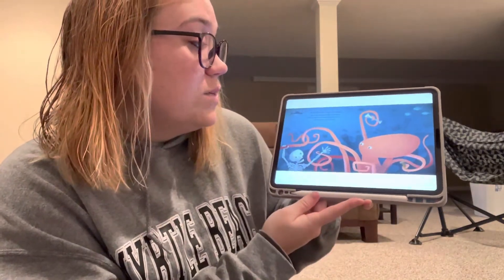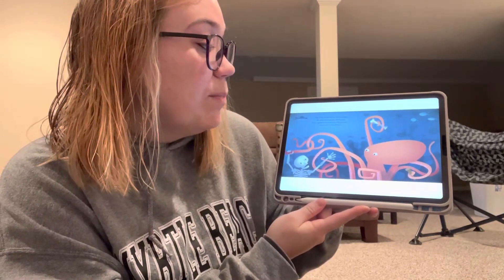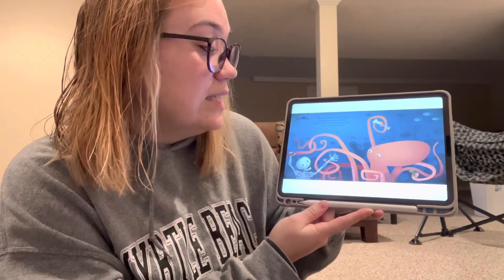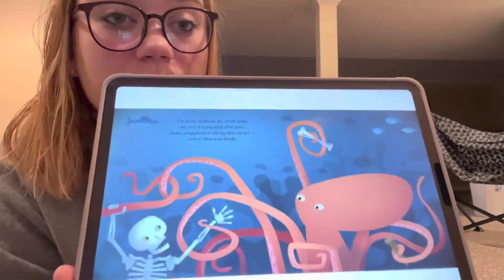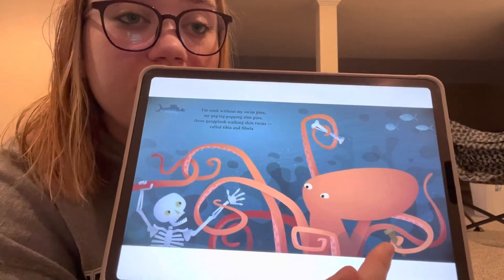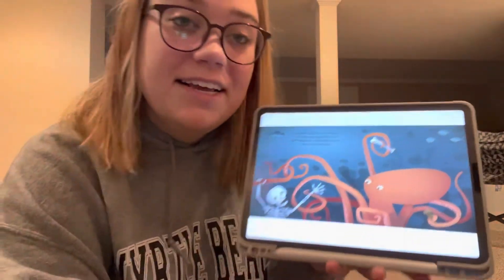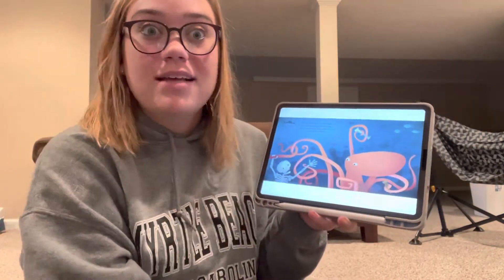I sunk without my swim pins, my leg peg popping swim pins, those gang plank walking shin twins called tibula and fibula. Oh, the octopus has them. He's holding his legs. Look — is that what all of our legs look like? He has a peg leg because he's a pirate, so he only has one set of leg bones.